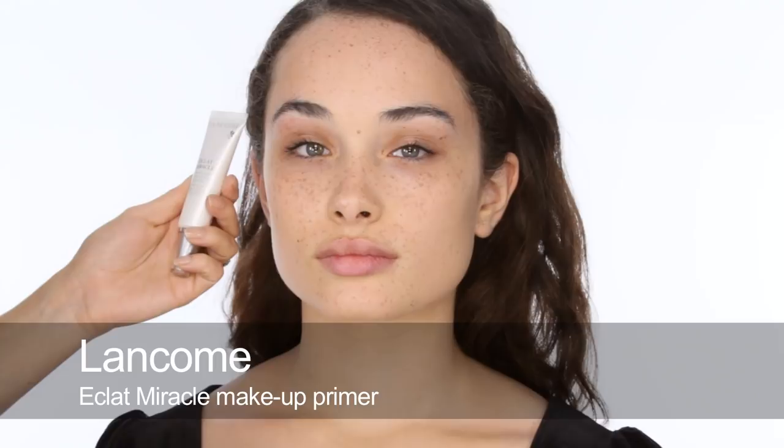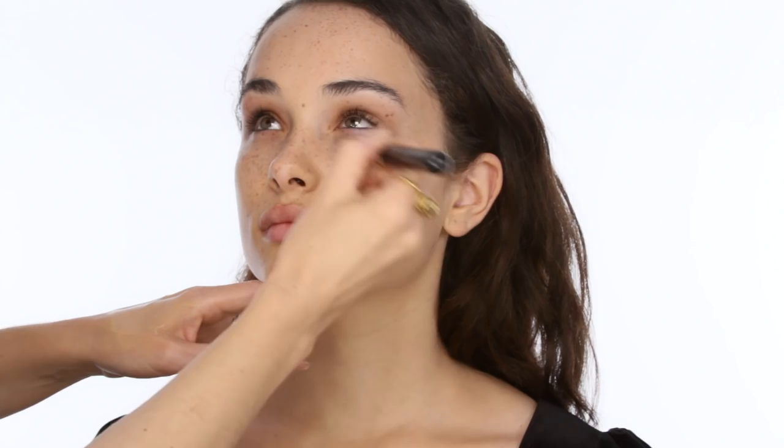Next I'm going to use the Eclat Miracle by Lancome — this is a very subtle highlighter that I'm going to use all over the cheeks and other areas of the face that I want to highlight. You can put a little bit on the back of your hand and mix it in with your foundation that you've got on there already. I'm going to use it all over the cheek area. It is very subtle but it will capture the light really nicely, especially as I layer on the other makeup, showing through onto the cheek, centre of the forehead, down the nose and top lip.